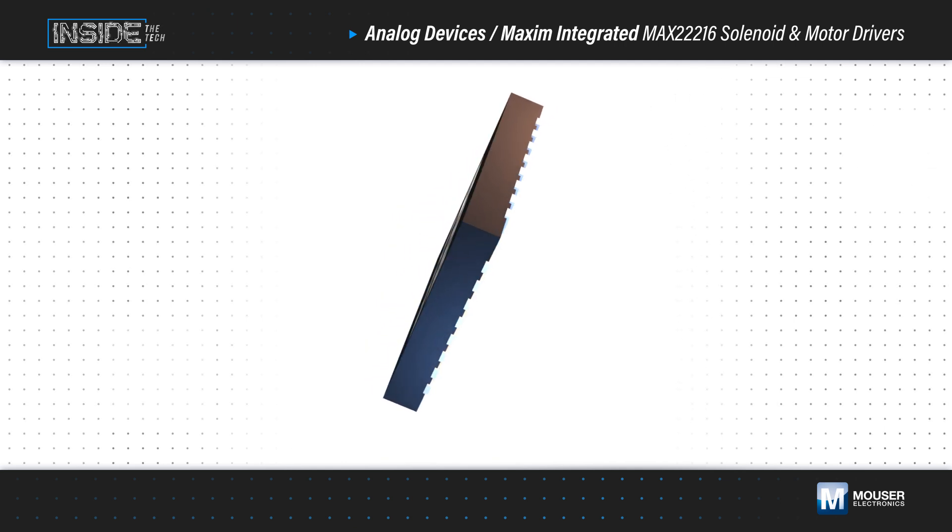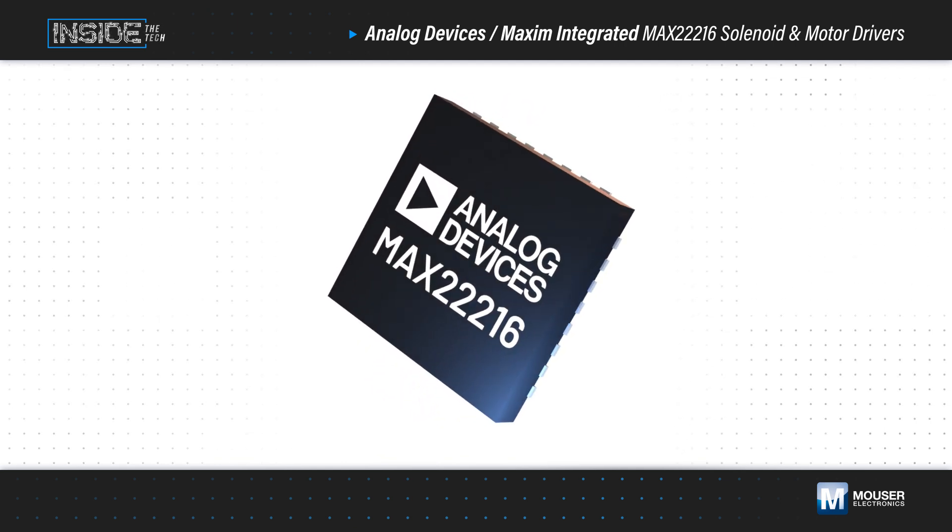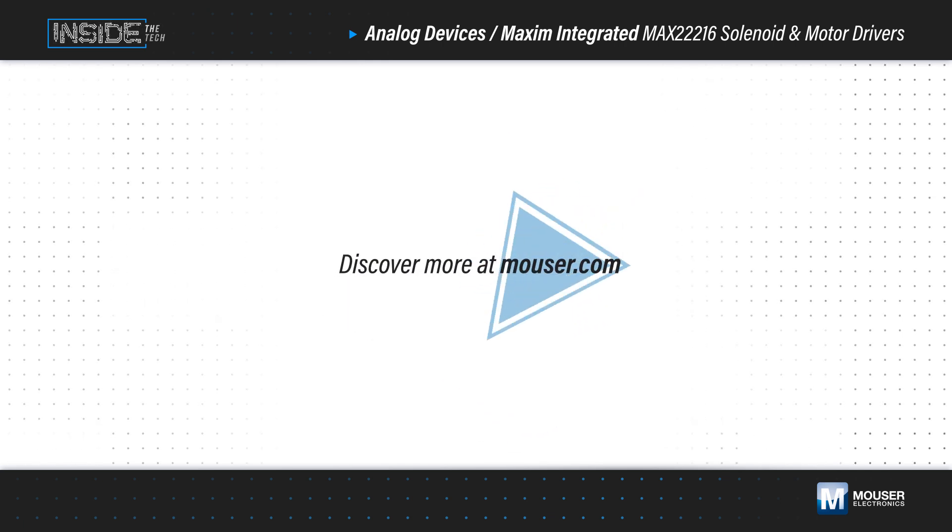These and other functions in the MAX22216 enable smarter, smaller, and more efficient solenoid and motor control. Learn more at Mouser.com.